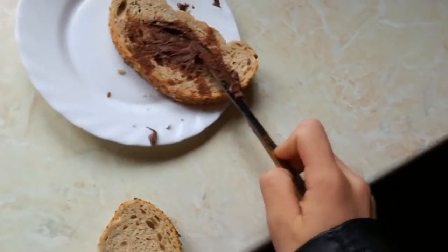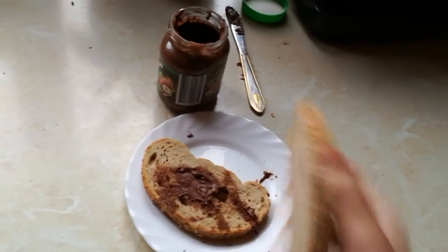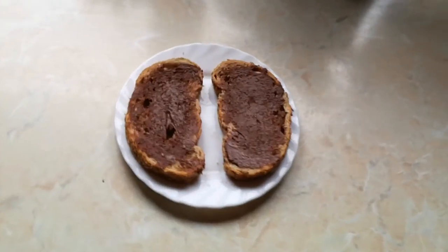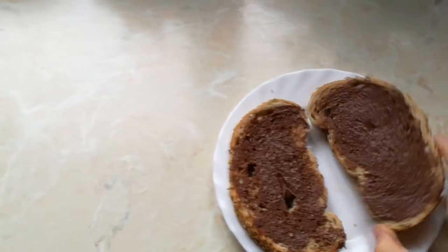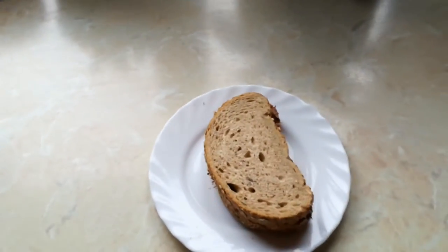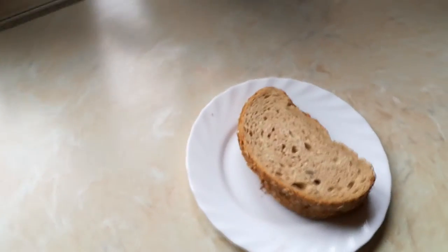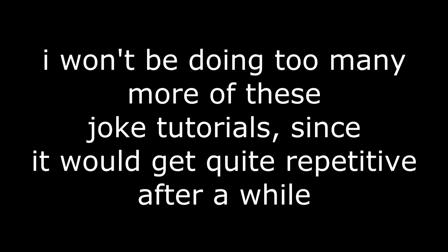There we go, just get it nice in there. There we go. There you go.